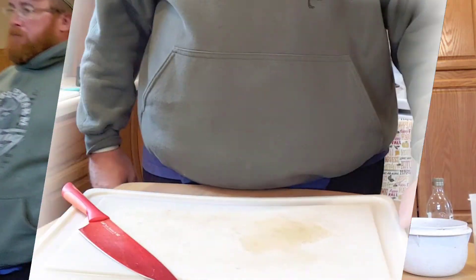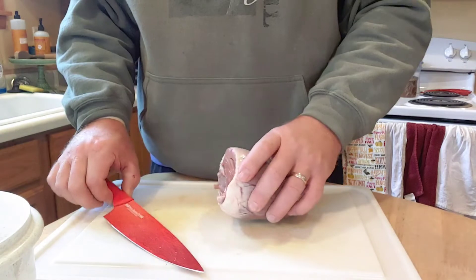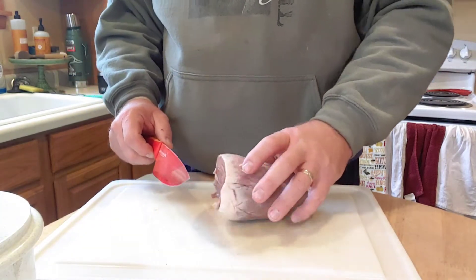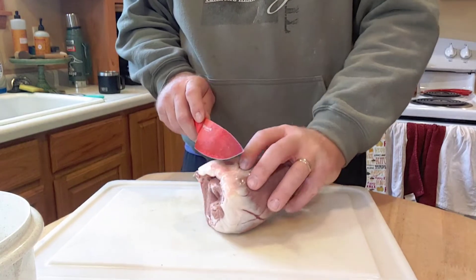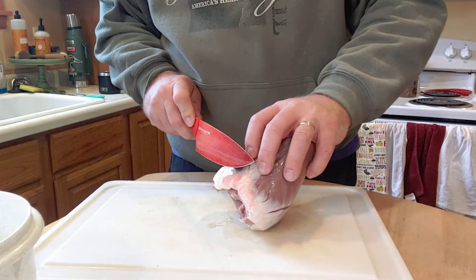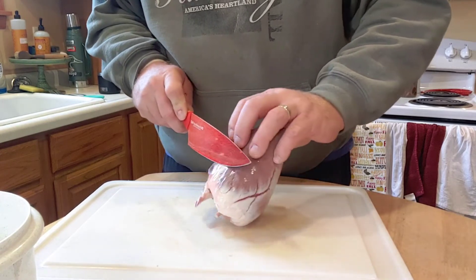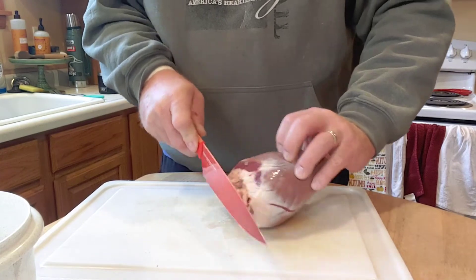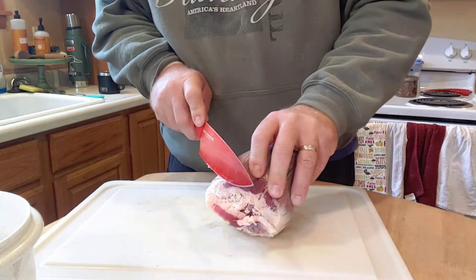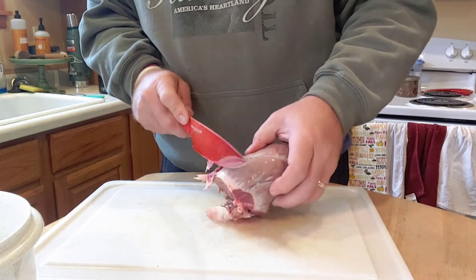What you want to do is take the heart — it's been soaking for a few days so most of the blood is out of it. Take your knife and trim off the fat, because it's not gonna taste very good. You're not gonna get all of it, but try to do your best to get most of it.